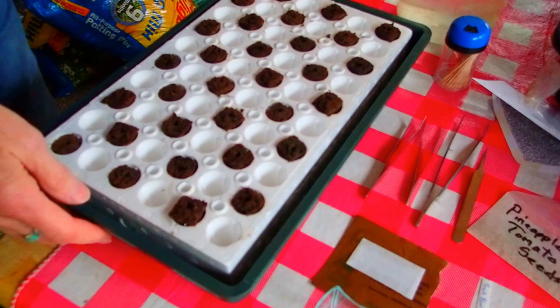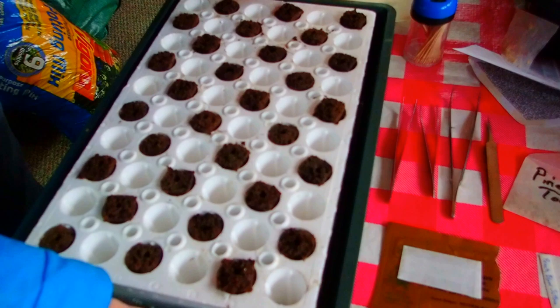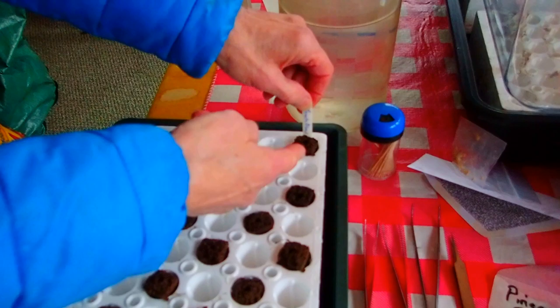Now I've put all of my little sponge plugs in. I skipped a space in between, like I said I was going to. And then I'm going to mark each row depending on what I'm planting. So this whole row is going to be Peach Blow Sutton.